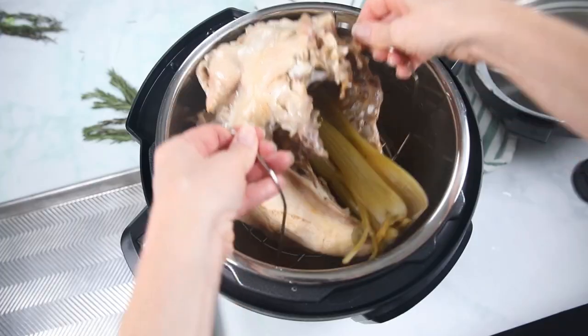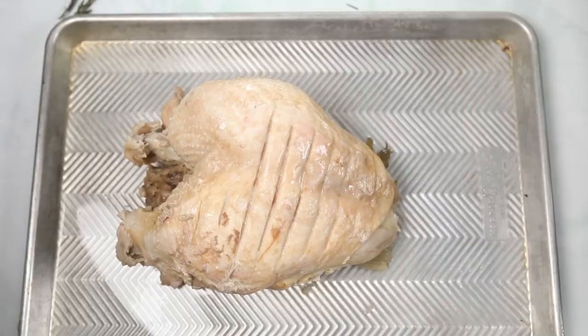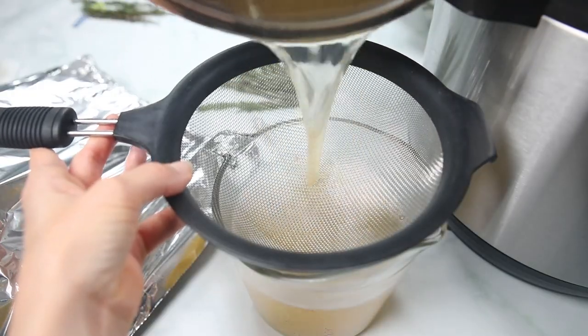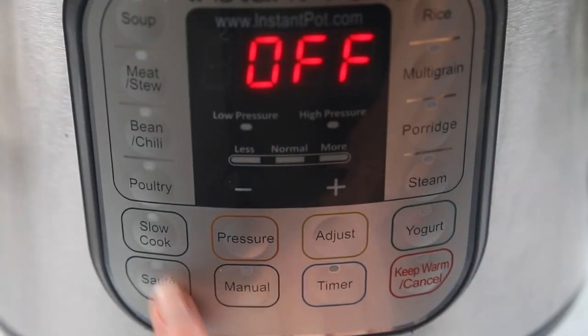Once the cook time has elapsed, let pressure release naturally for 10 minutes any time you're cooking meat. That will give your meat time to rest and it won't seize up if you do a quick release of pressure. Remove the lid from the inner pot and carefully remove the turkey using the handles of the trivet to a sheet pan. Drizzle with olive oil and turn the oven to broil to heat. Strain the cooking liquid over a fine mesh strainer and return the inner pot to the pressure cooker and turn to sauté.